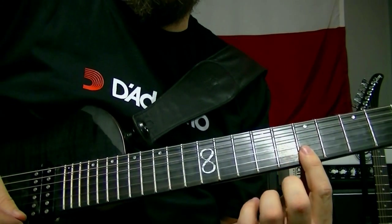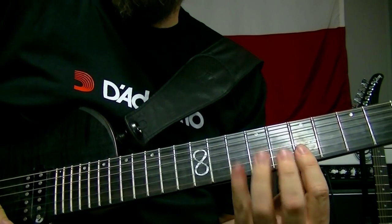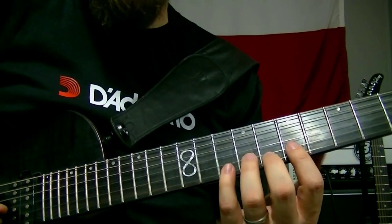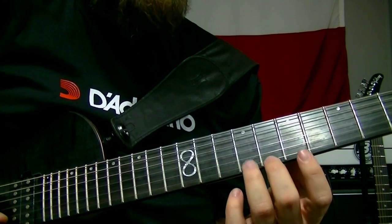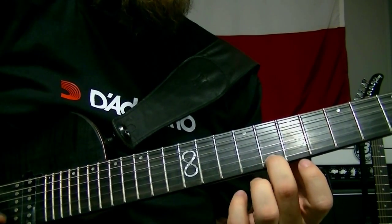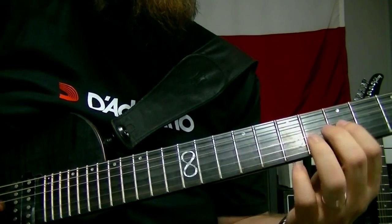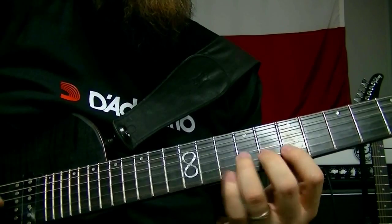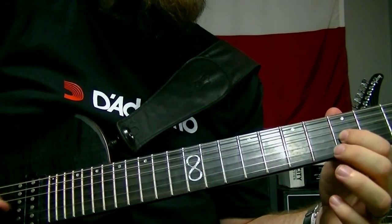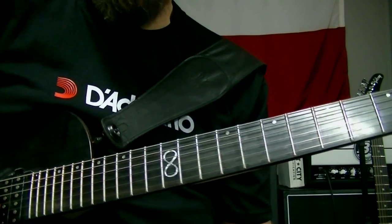This is where we get into the modal stuff — not really flashy, but more modal. Right here's where we go mixolydian for a minute. What makes it mixolydian is we're playing a C sharp, then a C natural on the first string. So this little D mixo lick kind of goes like this.